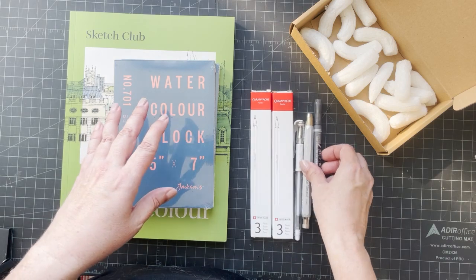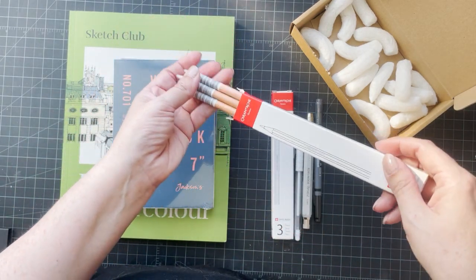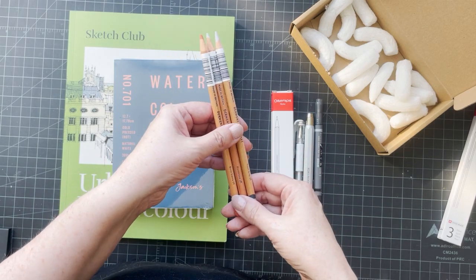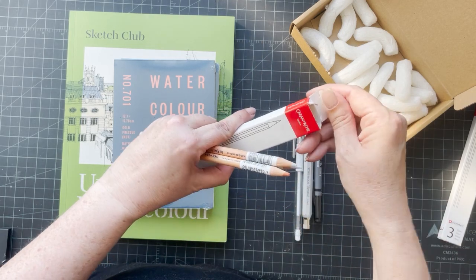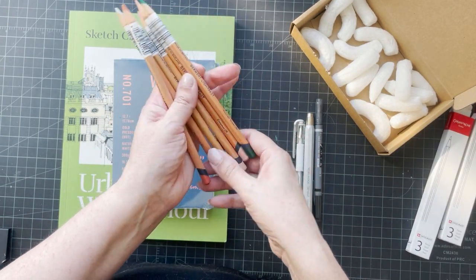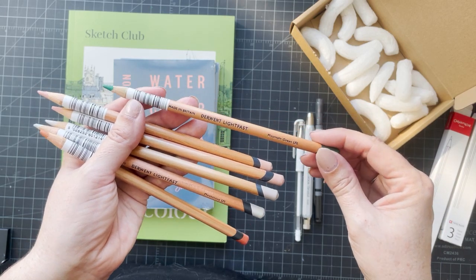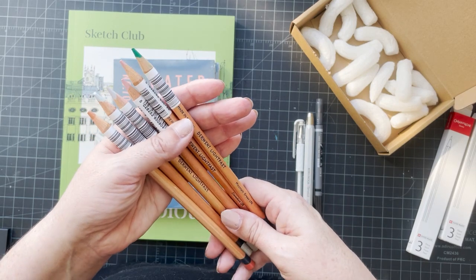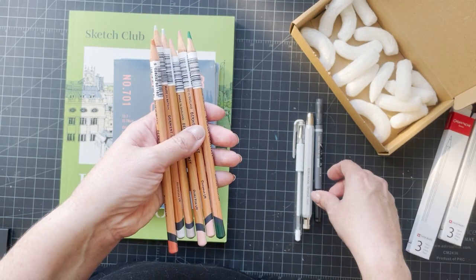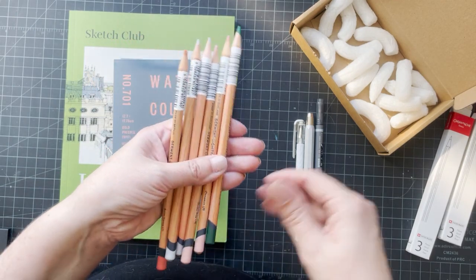Jackson's was having a drawing sale so I also got some more Derwent Lightfast pencils. I bought a set a long time ago — I think it was maybe a 36 set — and I've added to it over the last few years, but I didn't have these colors. Lightfast are, as the name suggests, highly lightfast colored pencils and they're gorgeous to use — usually quite soft, on par with the Caran d'Ache Luminance pencils. Some people prefer these, some prefer the Luminance; I have both.